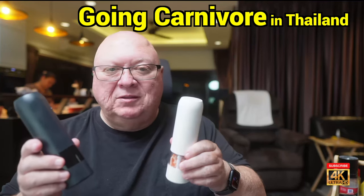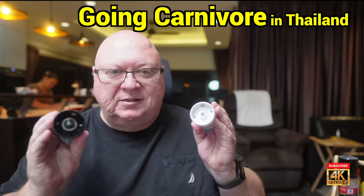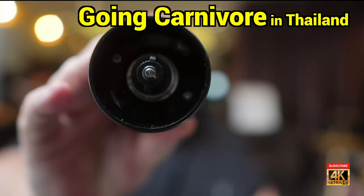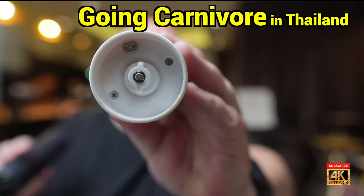Welcome. I thought I'd make a quick little video. These are our two handy gadgets. If you look right up here, that's pepper, and that's salt.